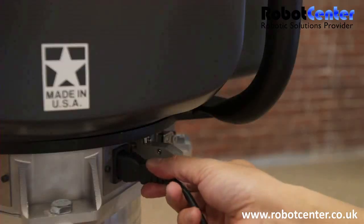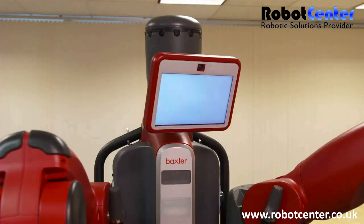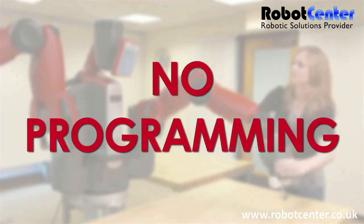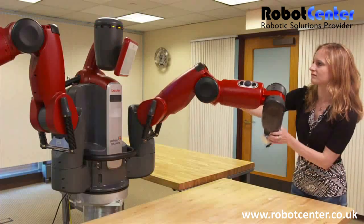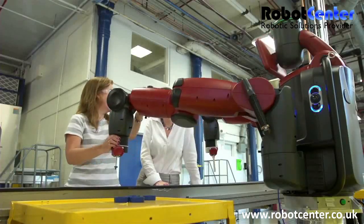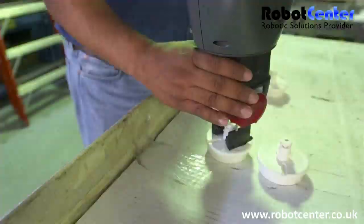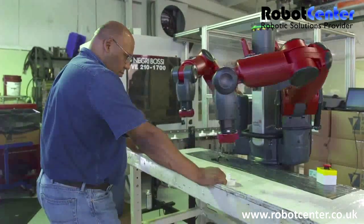It can be uncrated and doing useful work in under an hour. While traditional manufacturing robots need to be programmed by expensive technical professionals, Baxter can be trained by non-technical personnel. Train Baxter to do a new task by just showing it what to do — no application software or teach pendant is required.